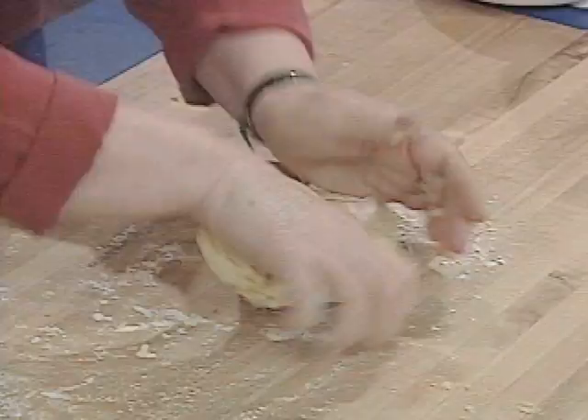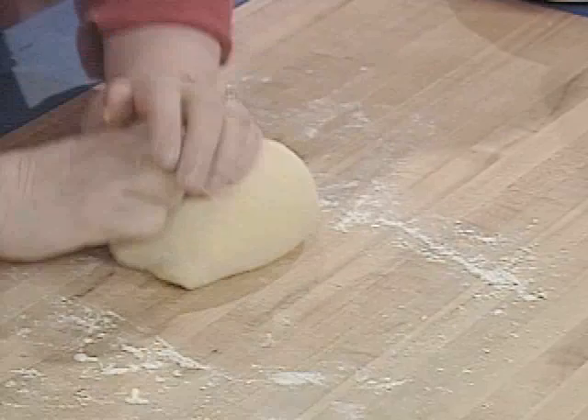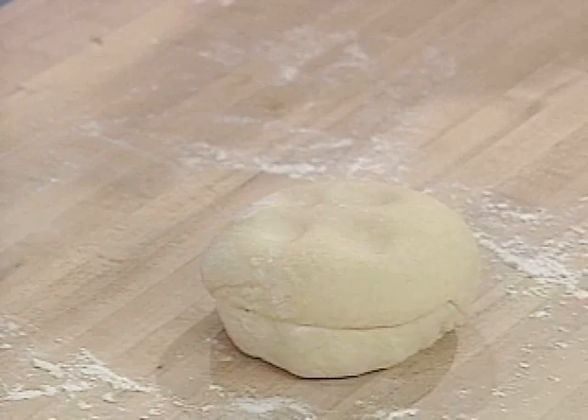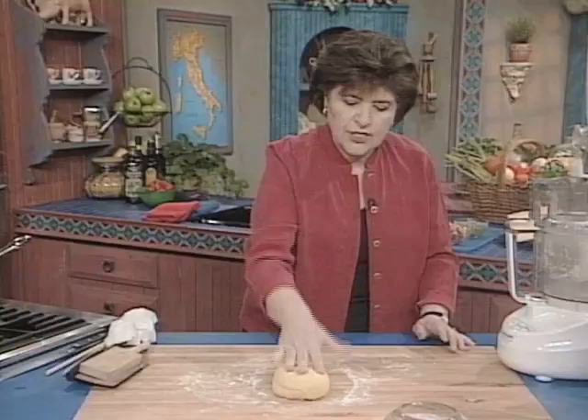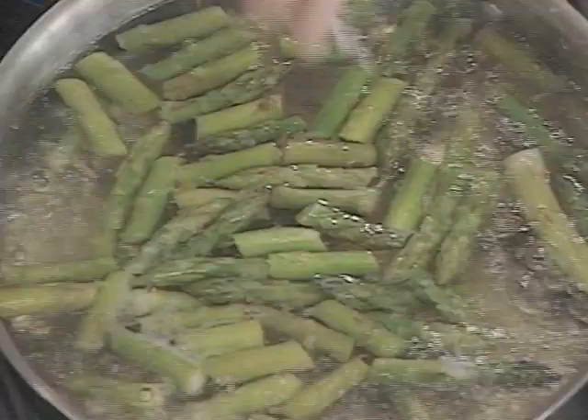Take a little bit of flour on your wooden board and just knead the dough. This is perfect — I don't need to add any more flour. It's nice and soft and malleable, not hard to roll. But now we need to relax the gluten in that dough so that it's easier to roll. After you get it into a ball and nothing is sticking to your hands, put it aside and let it rest for about 30 minutes.